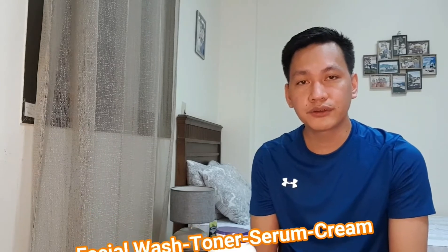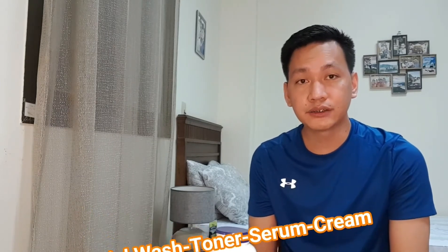I just want to emphasize also that skincare routine is not limited only for women. Many men celebrities nowadays are having their own skincare routine as well. Aside from having a healthy diet, exercise, drinking a lot of water, taking vitamin C, taking vitamin D, we still have to do some extra care for our skin, especially our face. So for this video, I'll be showing the products that I'm using from washing my face, application of toner, application of serum, and application of cream.